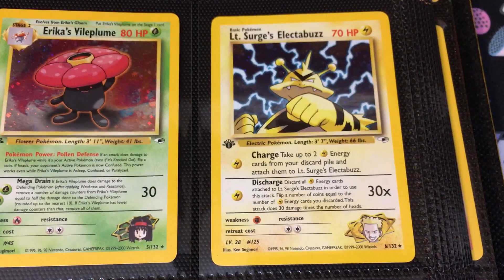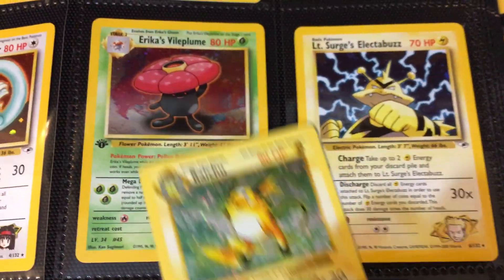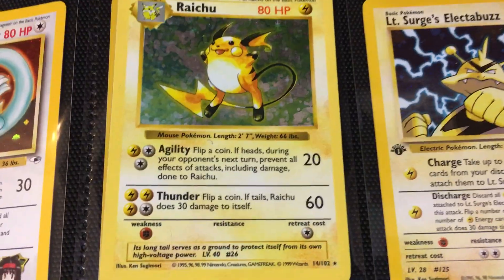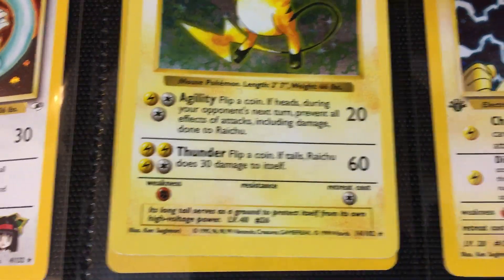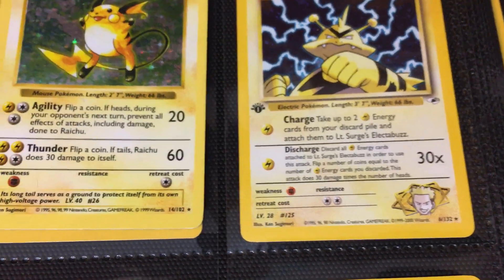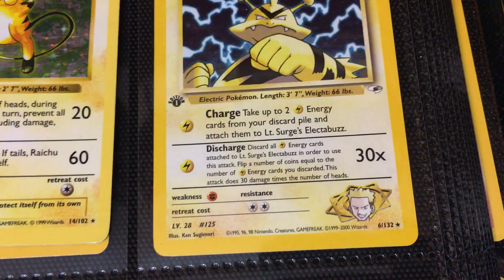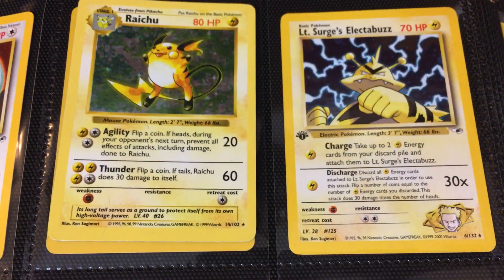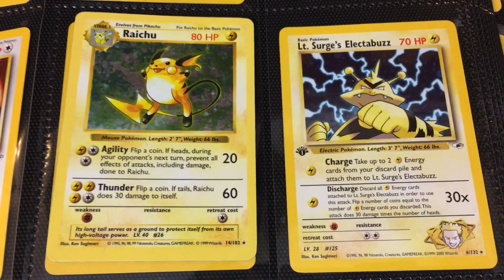Then we have LT Surge's Electabuzz. This is probably a good time to showcase the difference between the card templates. You'll notice on the bottom this is the base set Raichu — you see that weakness, resistance, and retreat cost. It looks a little bit different on the Gym set, but there's that Ken Sugimori profile picture of every single Gym Leader. You can see that throughout the set. There's a good comparison of the difference in the template.